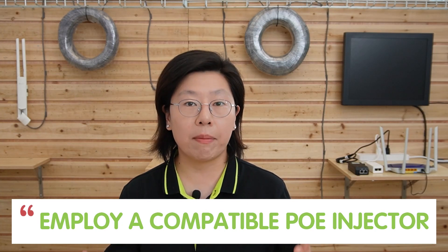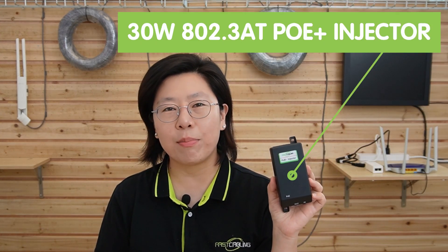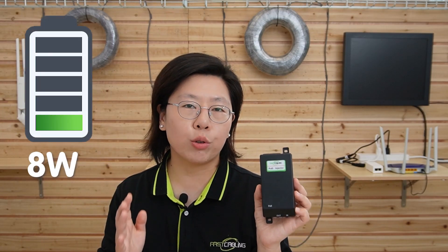One effective solution to address compatibility issues between PoE extenders and PoE wireless access points is to employ a compatible PoE injector. We have here a 30W 802.3at PoE Plus injector. It can add power to the Ethernet cable and transmit PoE with up to 30W of power and 10G bandwidth to IP devices.